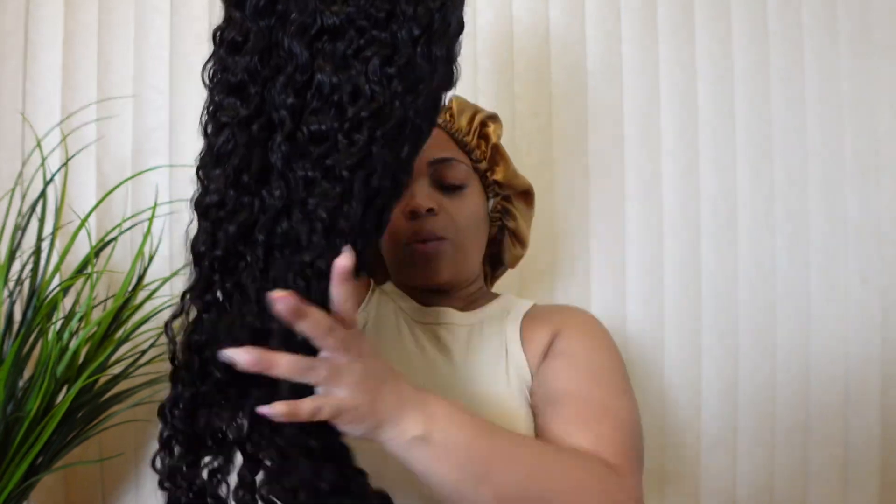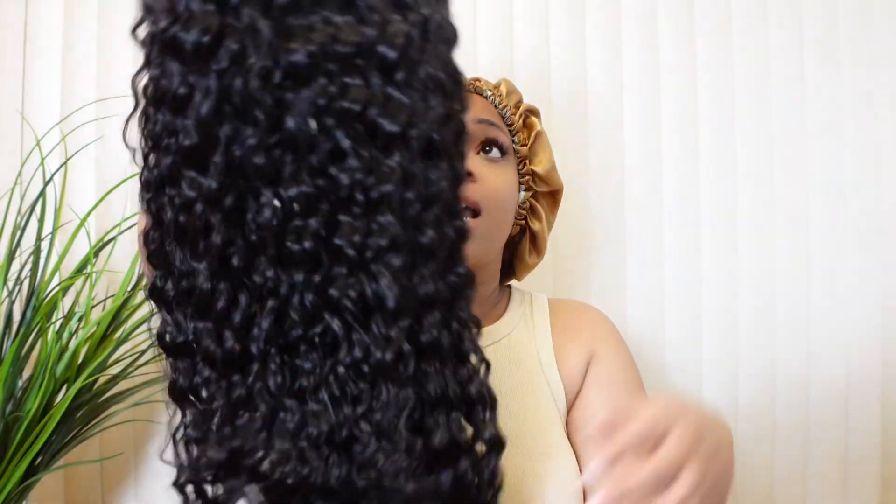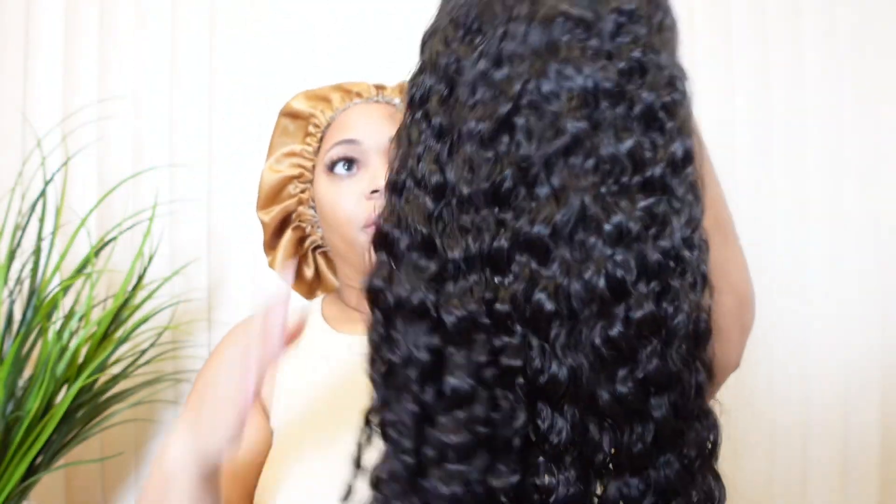Let me go ahead and open her up — I'll be right back. This is the wig straight out of the pack; the waves on this are beautiful. This hair is so soft. Like the first wig that I got was super soft, and this one is still super soft. Here's a close-up of the hair texture.